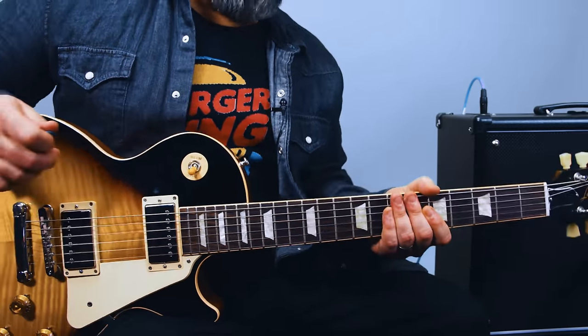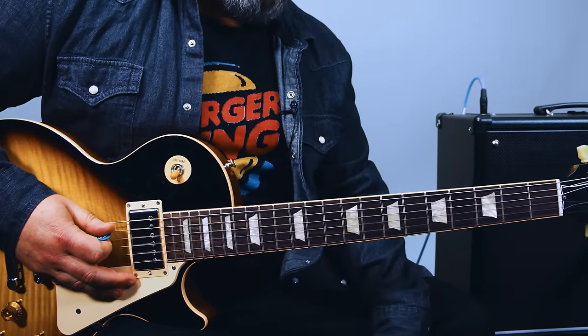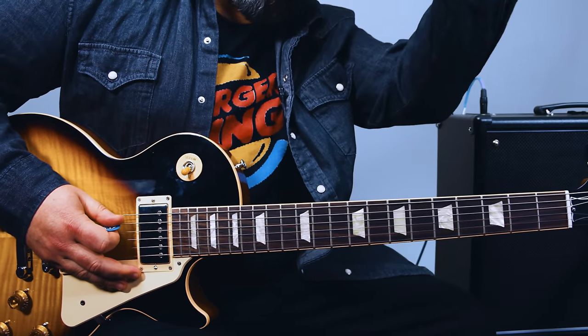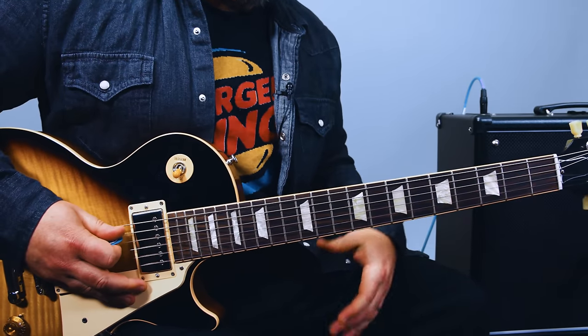And so when it goes back to the chorus, it's that slide lick again. I'm not going to try and sing this — where's Chris? Chris Robinson, get in here! No, you don't want to? Okay, sorry. I'll just play without the vocals. So yeah, you go into the chorus.